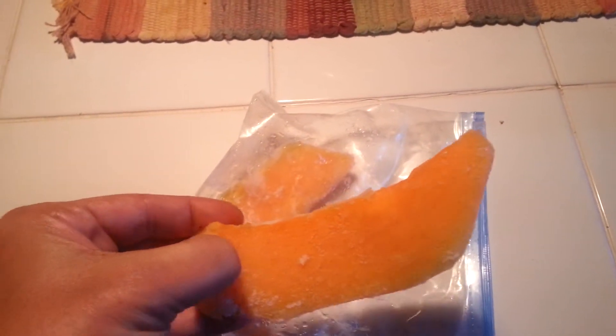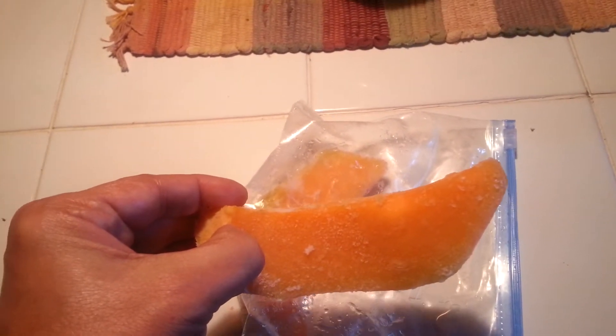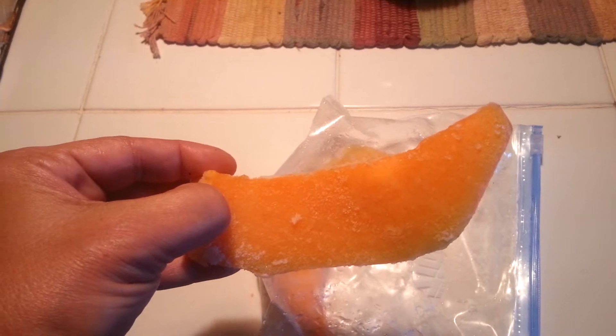I cut two cantaloupes and had plenty left over, so I've frozen it. What does frozen cantaloupe taste like? Will it be good when you open it? So I've tested it this morning and for a tidbit for you, don't waste that cantaloupe.